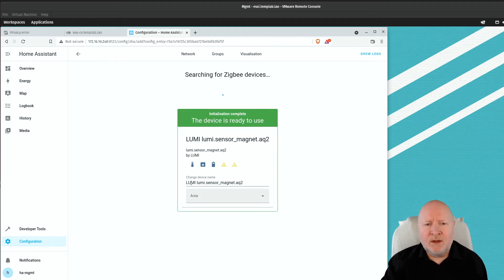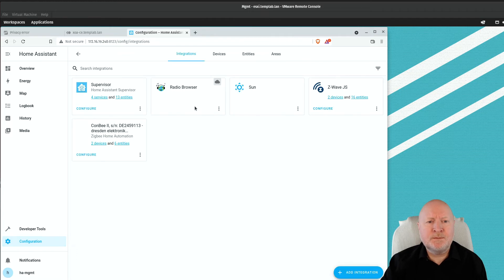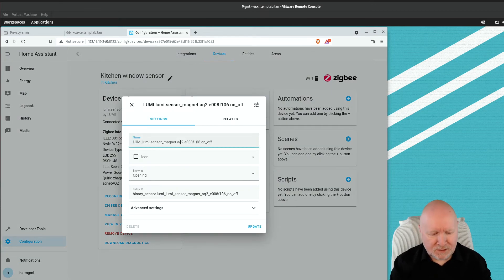Home Assistant has now detected the device. The default device name isn't very helpful, so I'm going to rename it — I'll call it the kitchen window sensor, because it's a window/door sensor I want to place in the kitchen. For the area I'll select Kitchen, then click elsewhere to confirm. If you want to add more devices you can continue searching, but when done, click Configuration then Devices and Services, and you'll see two devices now listed under Zigbee Home Automation.